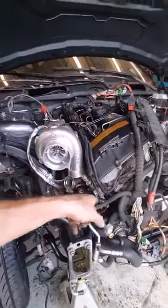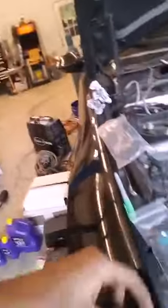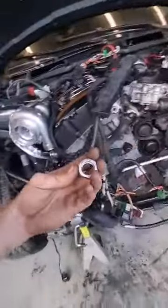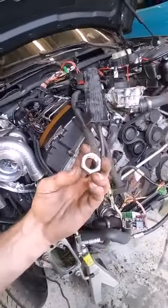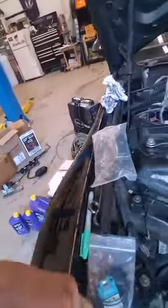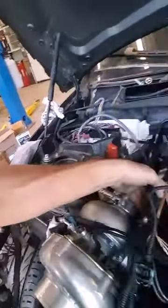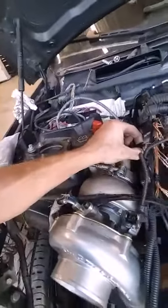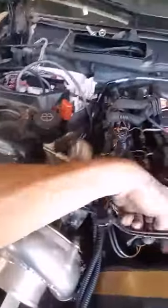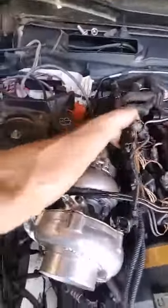Remove the oxygen sensor and weld on the bung — you can go to any parts store, Pep Boys, NAPA, O'Reilly's, AutoZone — it's just an O2 sensor weld bung, and that's what we're doing here. I also need to look up how to wire the gauges in. I'm probably going to open up that tray and see what I can do for tucking everything, maybe behind the fuel injectors.